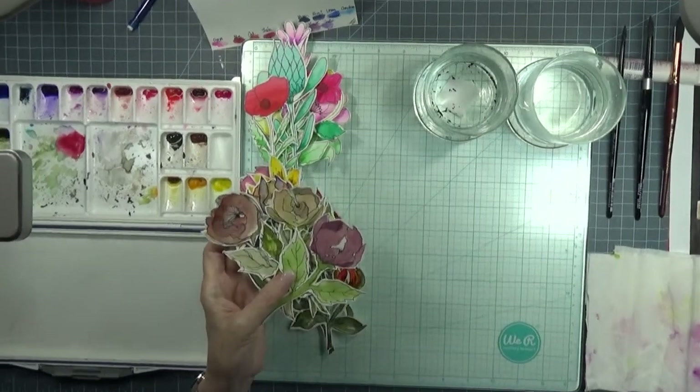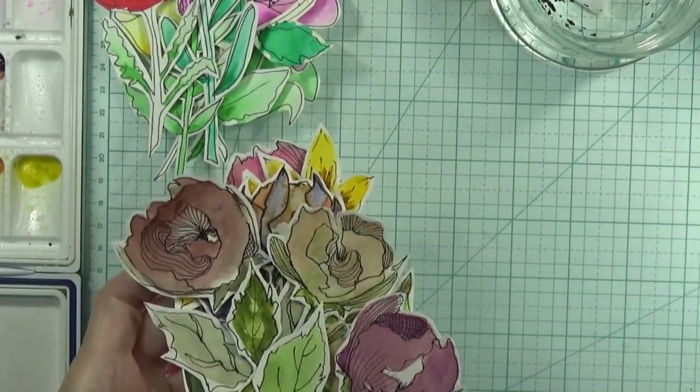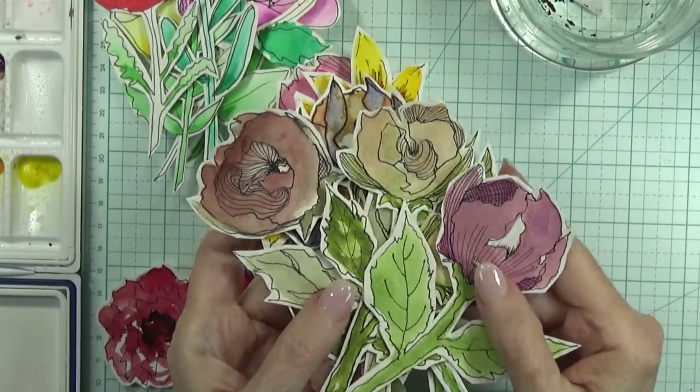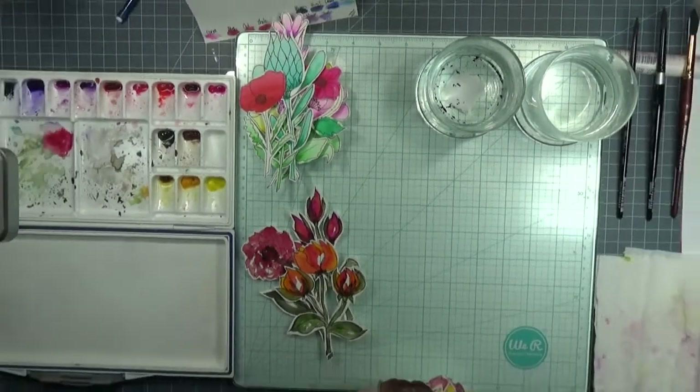If you notice on these posies, I added just a tiny little bit of pen work to add to them, and I think that does make them a little bit more attractive. Let me get closer for you to see that — let me turn this other light on. And that's what we have now, so these are out of the way.